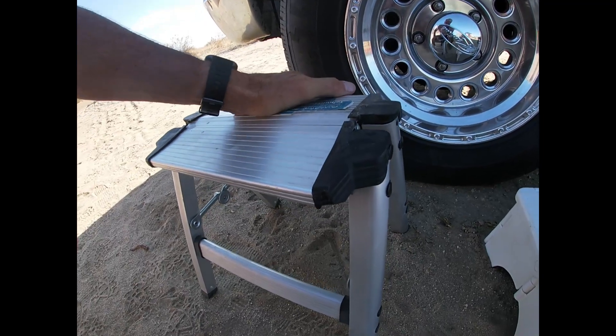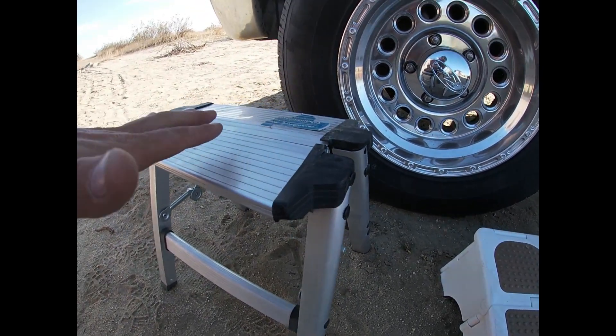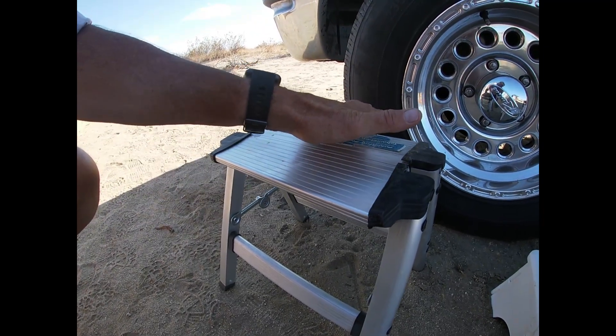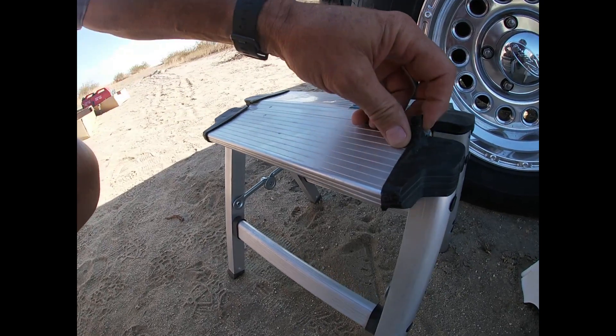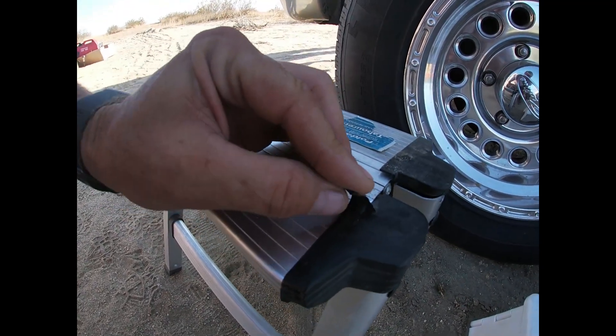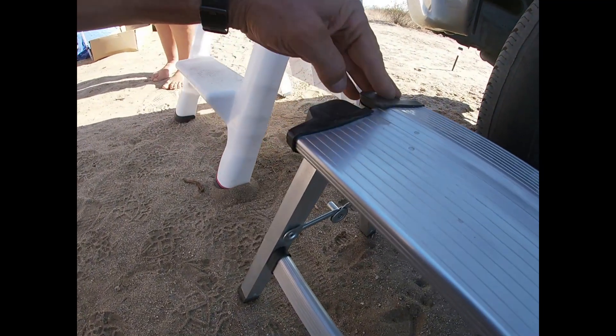It actually feels real solid right now, but when you step with your full weight on it, it'll shift this way, shift back that way, and it's coming apart. There's a big crack — it's come undone, so it's kind of falling apart. It's getting to where it feels kind of dangerous.